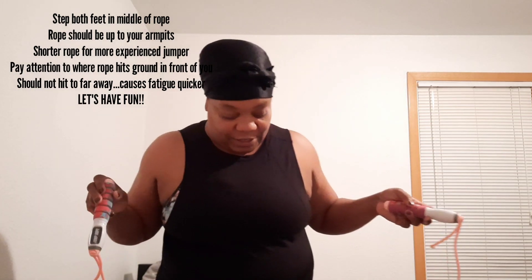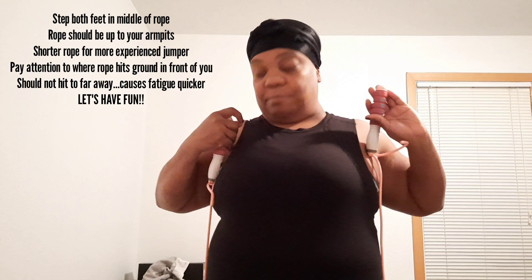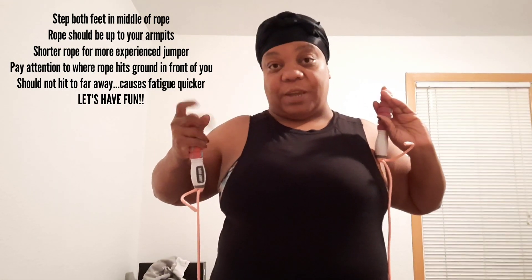I've been researching and it says when you are new to jump roping, your jump rope string should come right beneath your armpits, without adding in the actual handles.